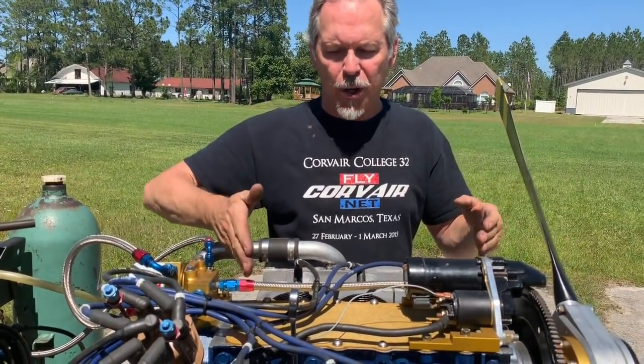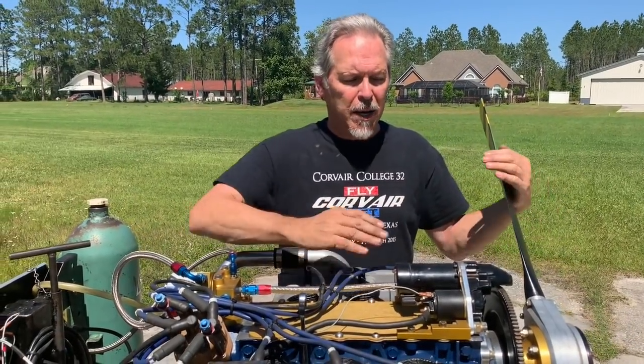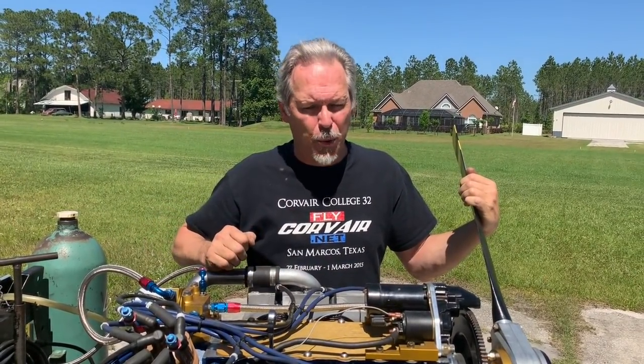As we move back, the engine, which originally had a blower fan on top for cooling in a car, now has a propeller on the front. Any time the flight engine is running, the propeller is pumping the air through the cowling to cool the motor.